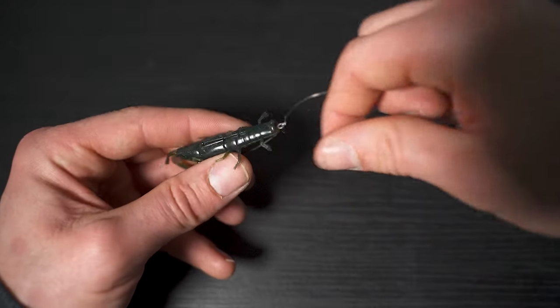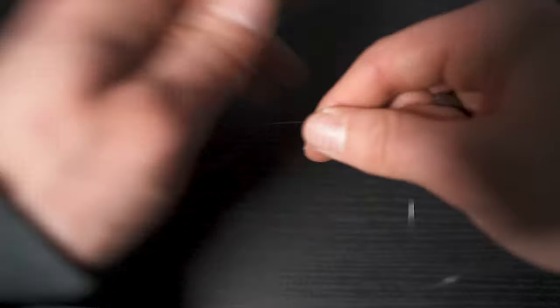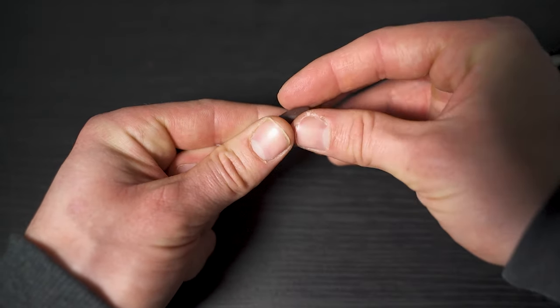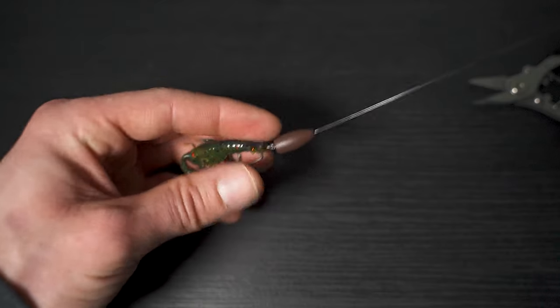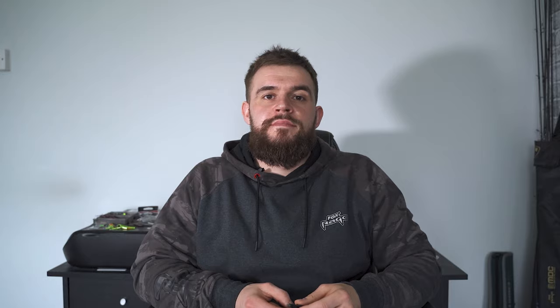The final step is to take the end of your leader, thread on your bullet weight so that the wide end is facing the hook, pull it through, and there you have the Texas rig ready to go.